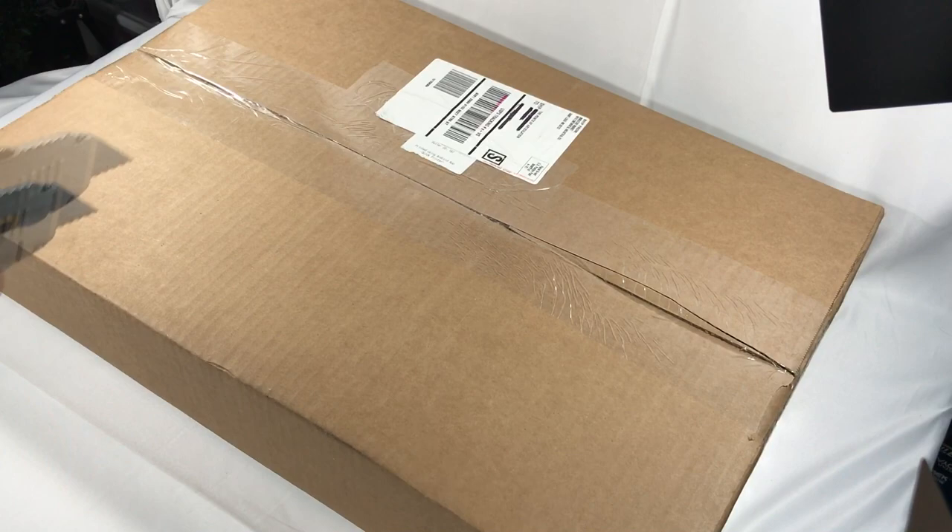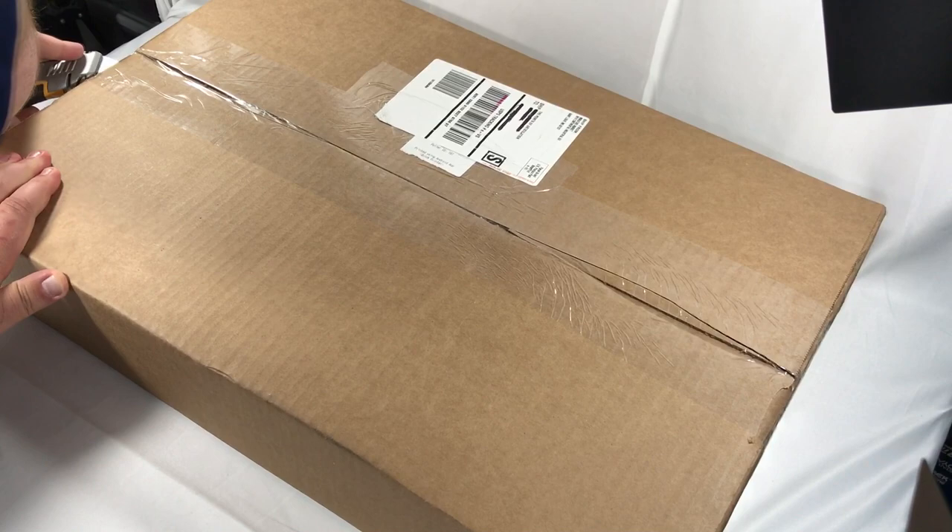I've been waiting for the Super Star Destroyer — I think I pre-ordered it in October. I'm not opening it at the best angle because this is my reviewing area, so forgive me. I know you're never supposed to cut towards yourself, but I'm on the clock here, so let's open this guy up.